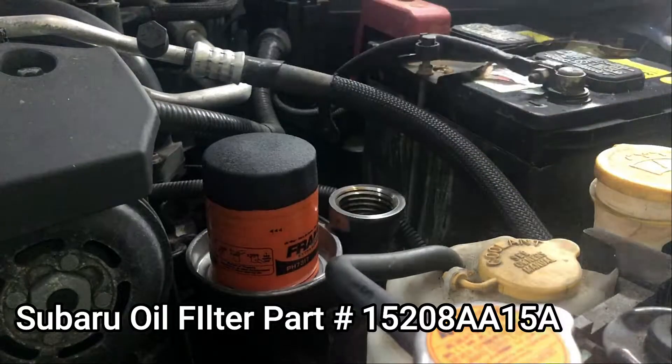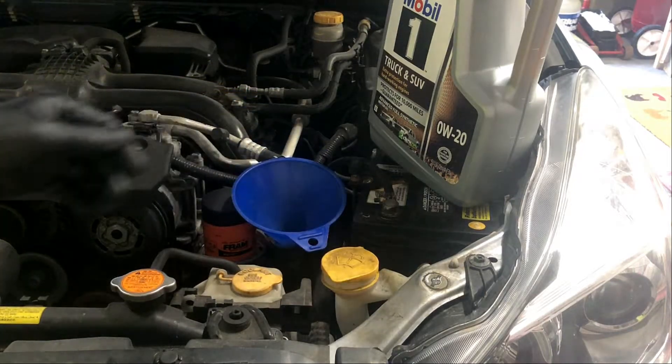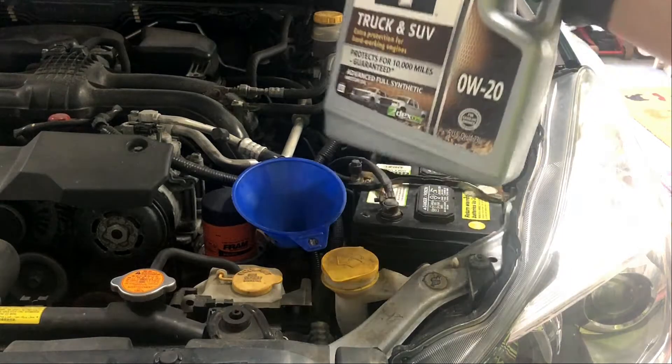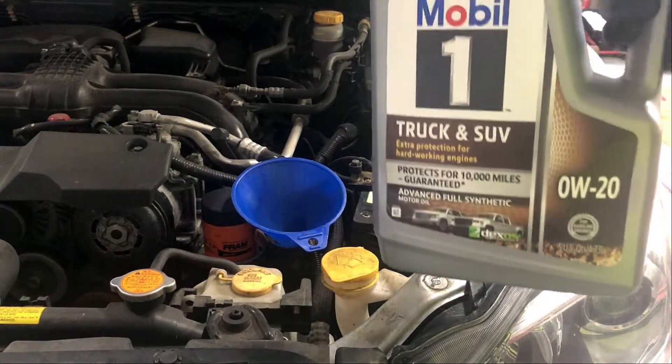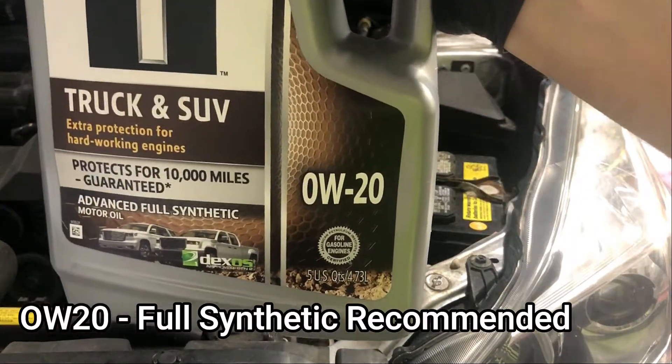The oil fill location is right next to the filter. We're going to use a little funnel to fill the oil. The capacity on this vehicle is 5.1 quarts — we're just going to do 5 quarts exactly since we don't have the extra 0.1 quart; it should be perfectly fine. The oil weight for this vehicle is 0W20.